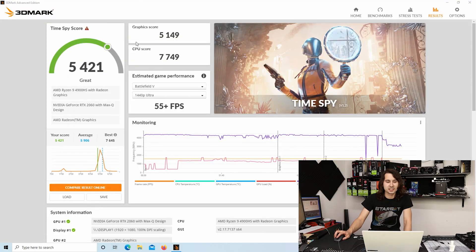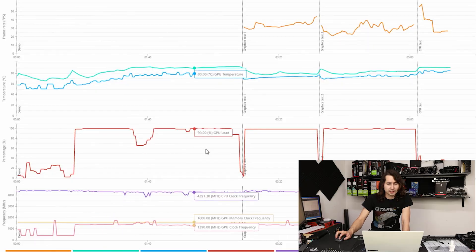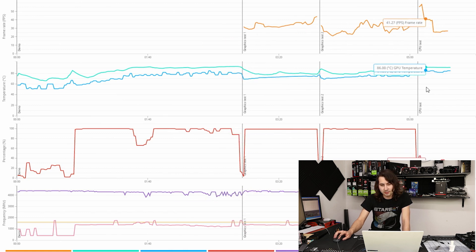I went ahead and got a baseline on TimeSpy of 5,421. It runs fairly consistently. We're seeing temperatures of around 93 degrees on the CPU and about 80°C on the GPU.